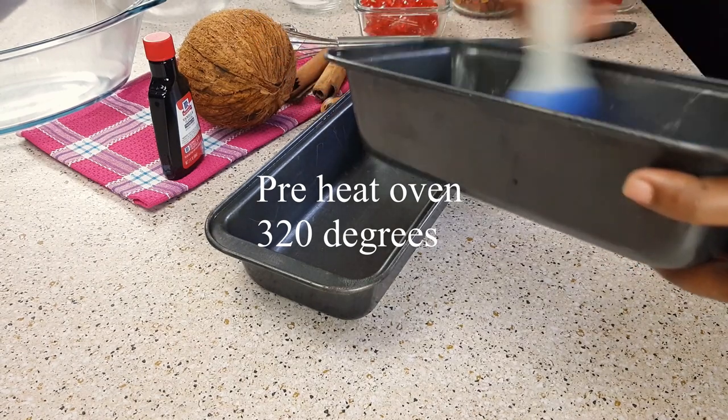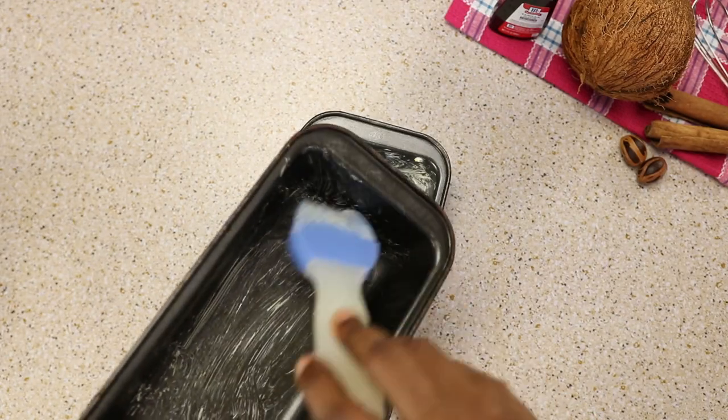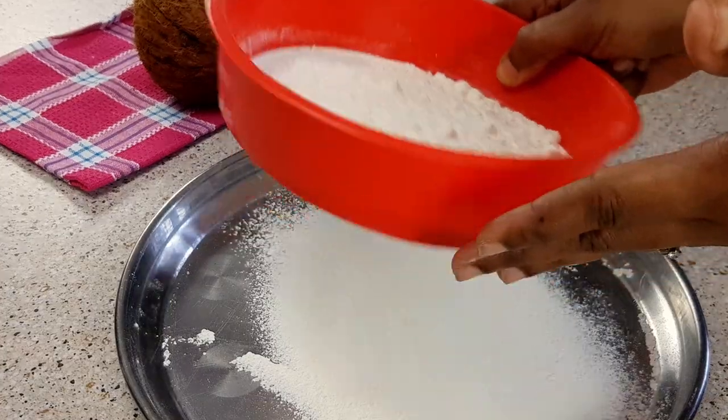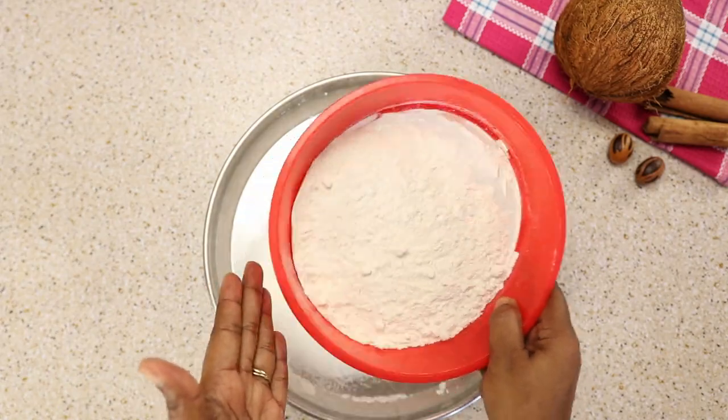To begin, I'm going to first start by preheating my oven to 320 degrees and greasing my pans. I'm using butter — you can use oil or spray as well.